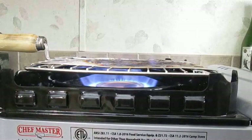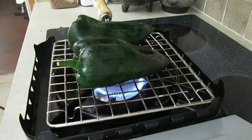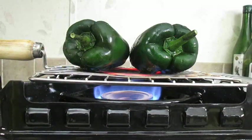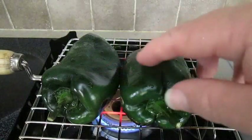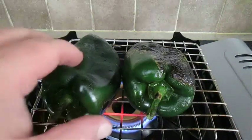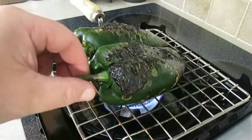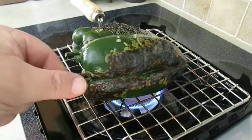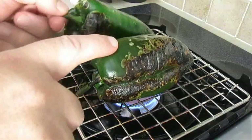And once you turn the flame on, you can easily roast two peppers successfully at the same time. I usually turn the heat down towards barely touching the bottom of that rack. It only takes a couple of minutes to cook each side before you have to roll them over to roast the other side. I also recommend that you use tongs and not roll them over with your bare hands like I'm doing here — just be careful. You can easily get burned using this method.